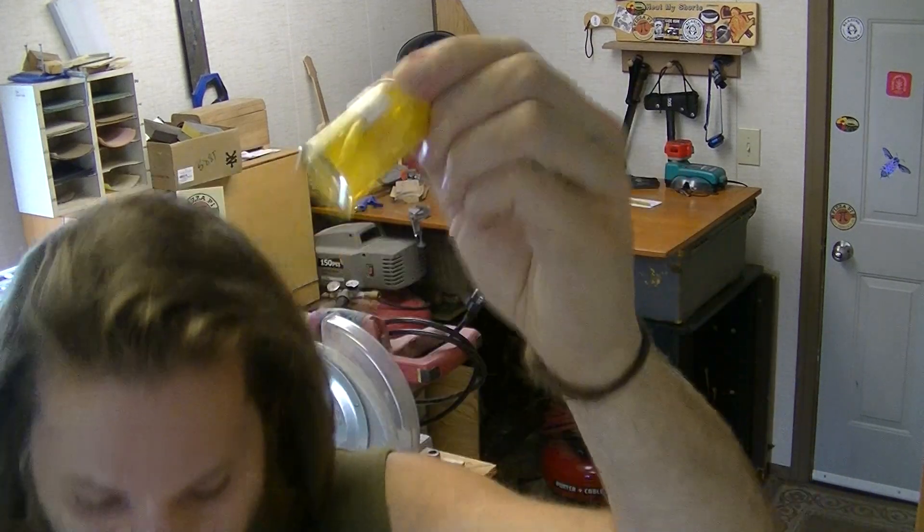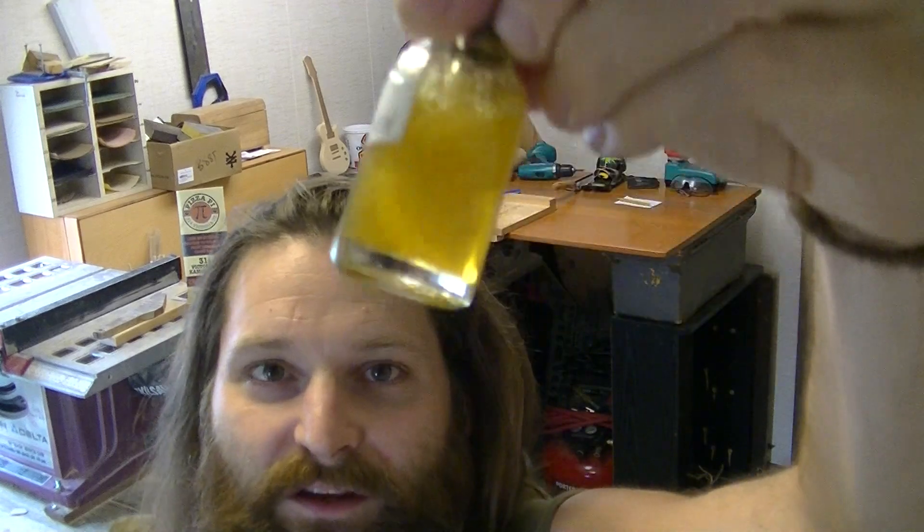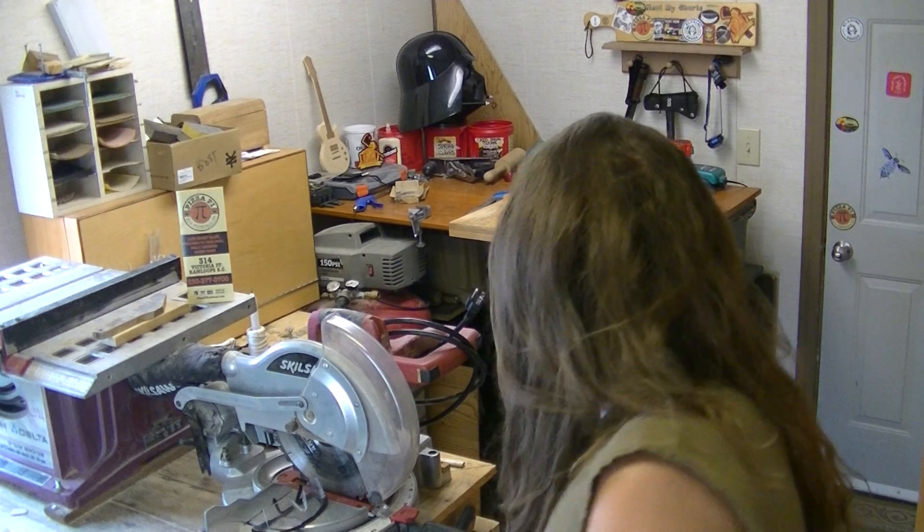Let's give it a good little shaky shake before we get into it. Make sure we get all that capsaicin evenly distributed in that container. I like it when it has all the little bubbles floating up through it. I also really like the color of this tincture.